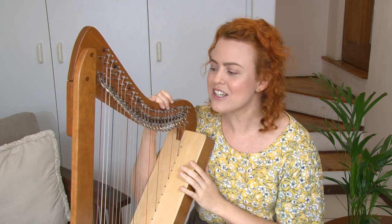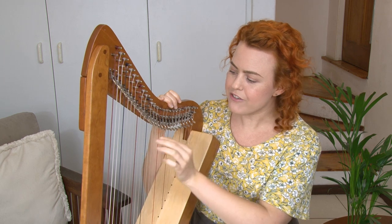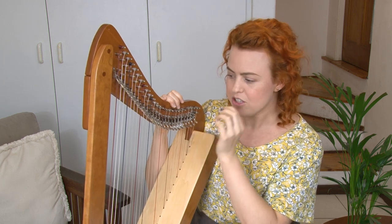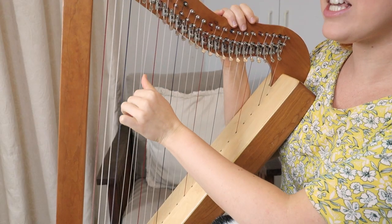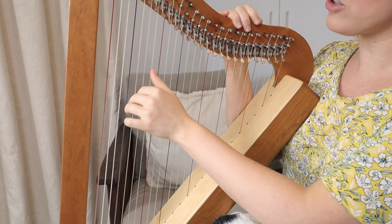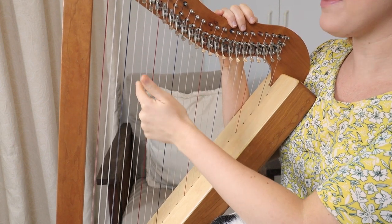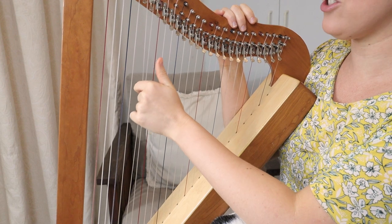The next one we're going to learn to identify is the A string. If you have a look at all the white strings, you'll see some of them are in groups of three and some of them are in groups of two. So find one of the groups of three strings — three white strings in a row — and the middle one is the A string.